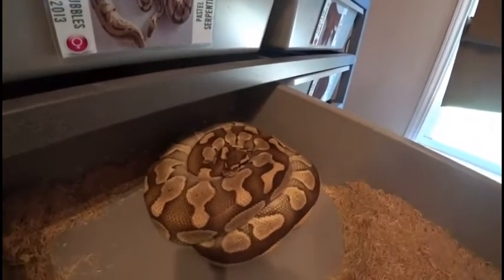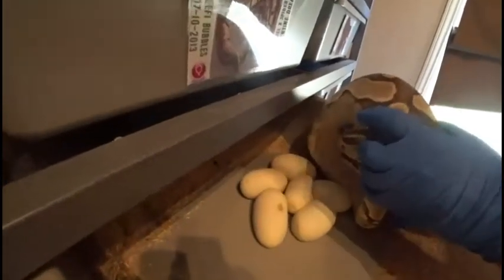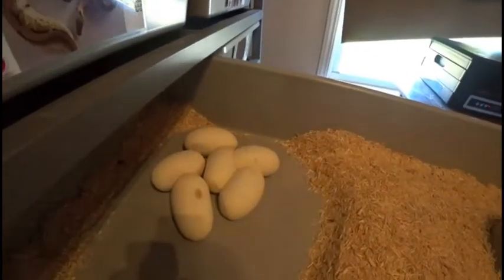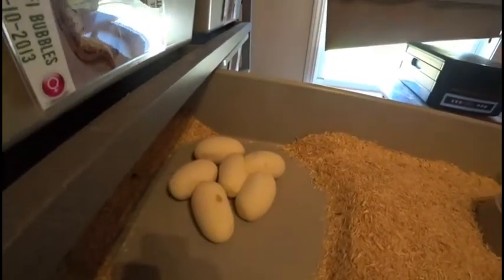We'll try to get her off her eggs here and hopefully she'll let me without biting me. Let's find her tail. Looks like a 6-egg clutch, so not too bad. I'll put her in a holding container for now. Turn the light off and we can check the eggs real quick.